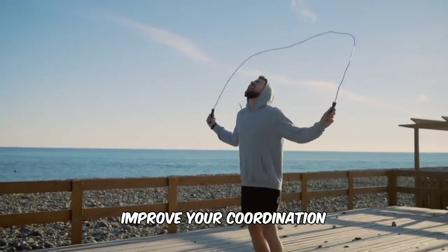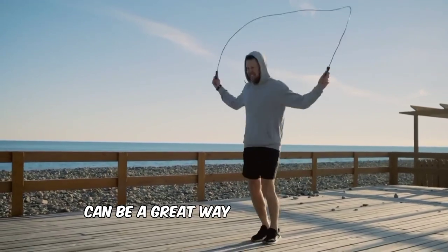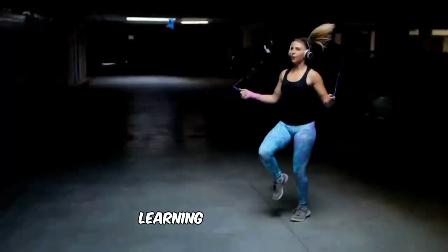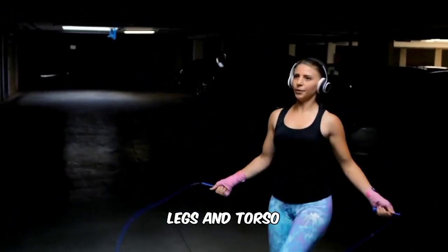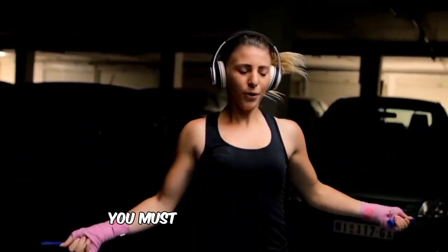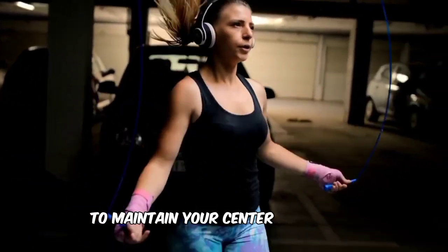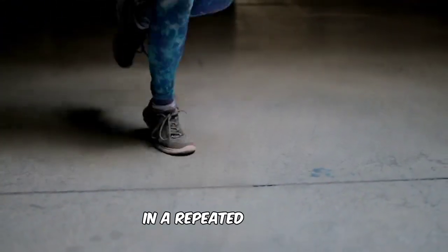Improve your coordination. Adding the jump rope to your workout routine can be a great way to improve your balance and coordination. Learning to jump rope involves the coordination of your arms, legs, and torso while also keeping a constant rhythm. Furthermore, you must have proper balance to maintain your center of gravity and allow your feet to push off of the ground in a repeated fashion.